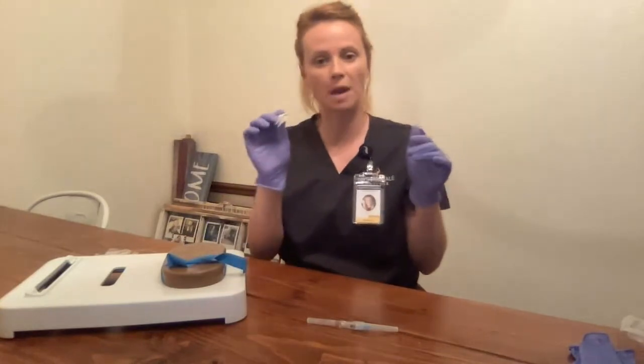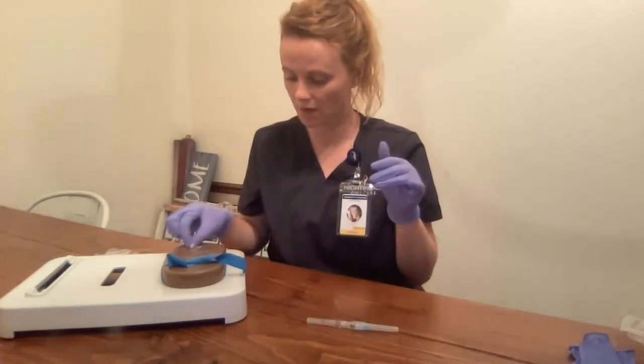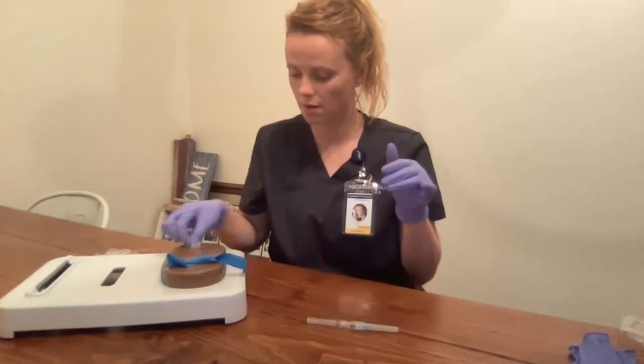I'm going to clean the site using my alcohol swab here, starting at the center and working my way outward. Dispose.